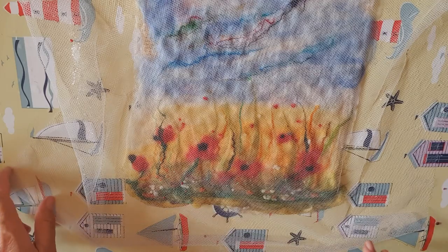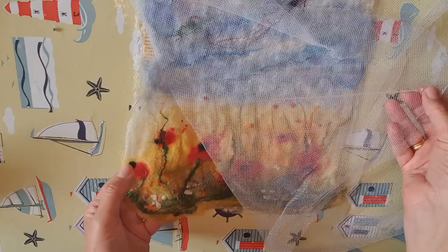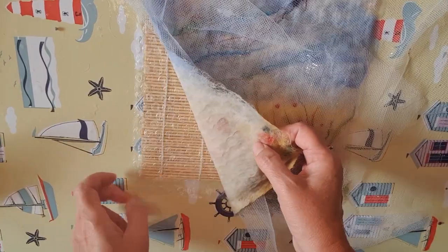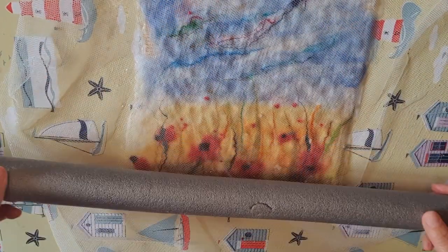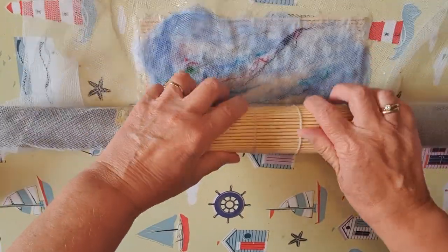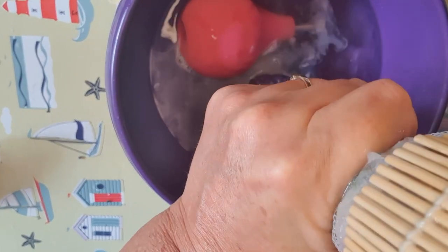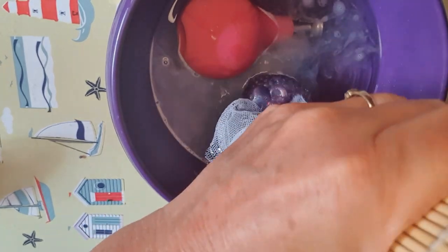Now we're going to start the final stage of the wet felting process. You can see that it's started to turn into a fabric but it's still not quite there yet. We've still got the bamboo mat, the bubble wrap, the work, and the netting. I'm going to get a piece of pipe insulation and roll it all up together like a Swiss roll. Using pipe insulation helps with the rolling later on. Get into a bowl and squeeze out any excess water, so that when we start rolling it doesn't go all over the table. Also, if the work's too wet the fibres will just roll over each other and they won't felt properly.